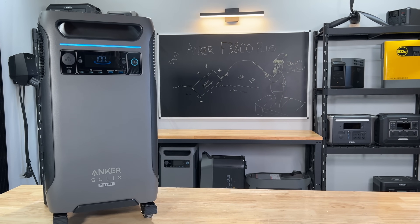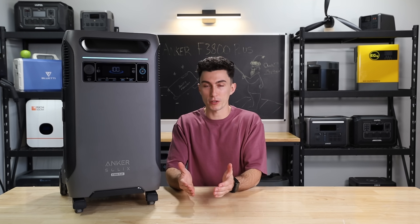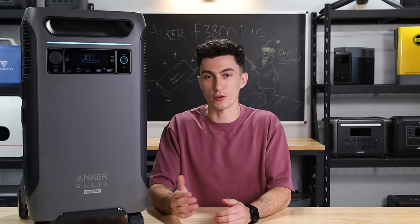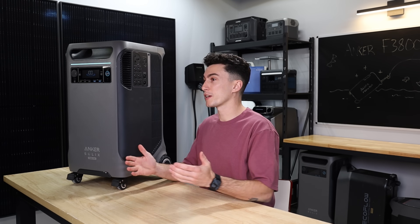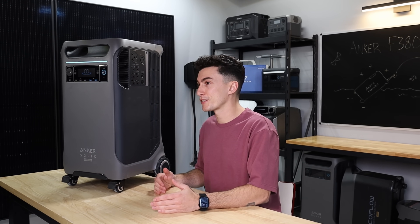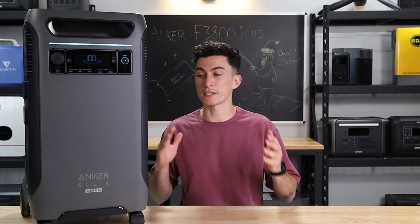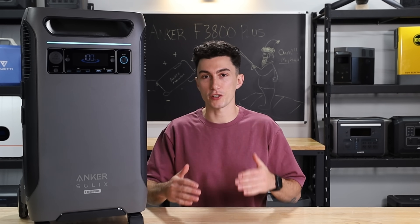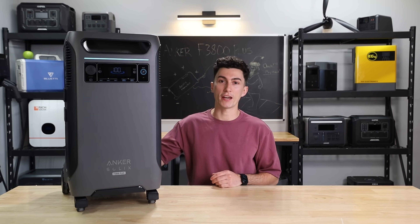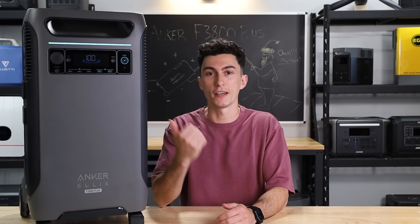Welcome back to the lab where our opinions cannot be bought. While Anker is a brand that has really good attention to detail and clearly puts time into R&D, there was no hiding that they made a few real rookie mistakes with their first F3800. But we will always give credit to a company who tries to redeem themselves. As always, we have some links in the description down below with any coupon codes we're able to get out of Anker, as well as information on this month's giveaway. Before we jump into our opinions and all the things we like and don't like about the F3800 Plus, we're going to hit you with a super quick spec teardown in case you're not already up to speed.